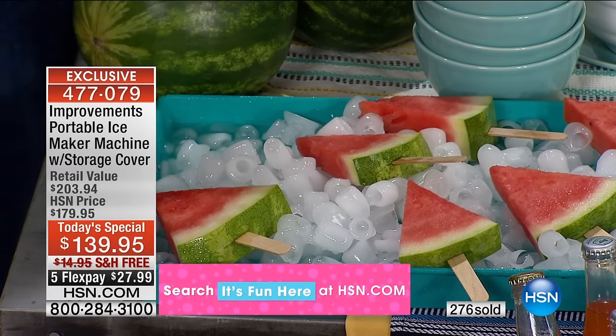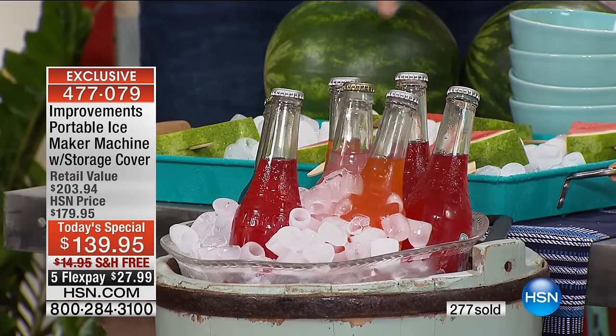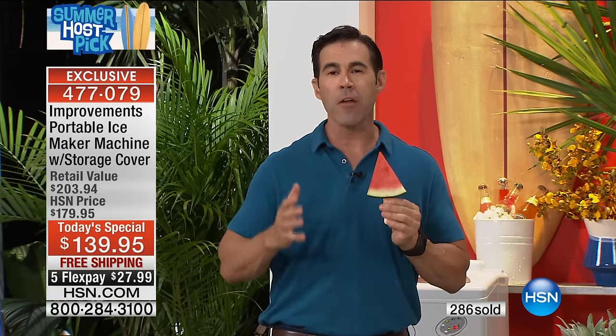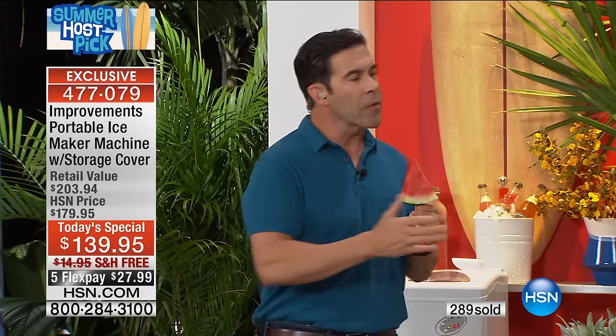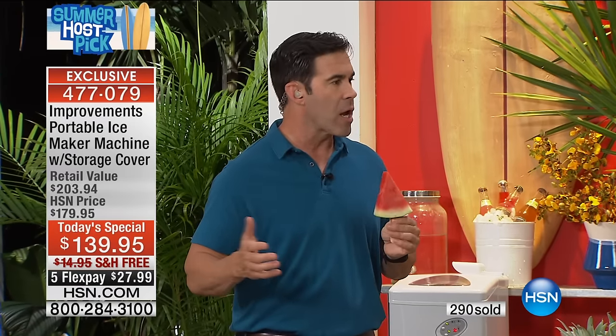Depending on the size, it's easier to surround your shrimp cocktails, mussels, clams, oysters on the half shell, gazpacho, or fruit platters. A lot of our summer entertaining has to be chilled to a certain temperature for safety, and when you can fully surround them — often when you go to a party, the last thing that someone always forgets is ice, right?